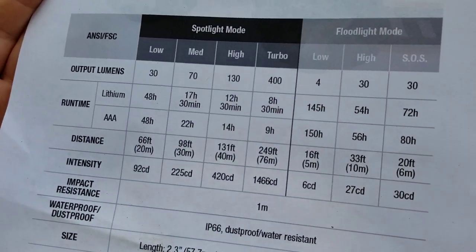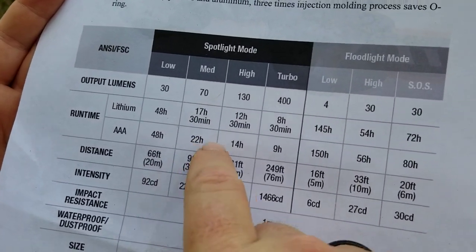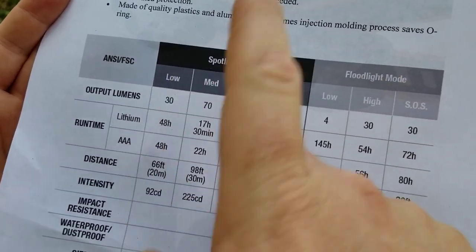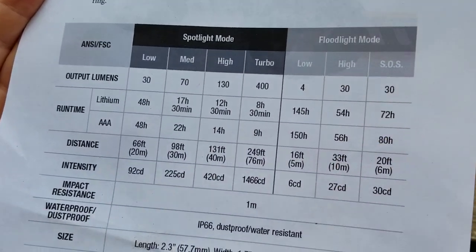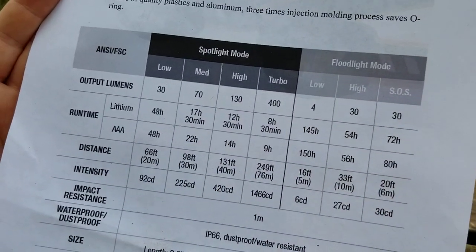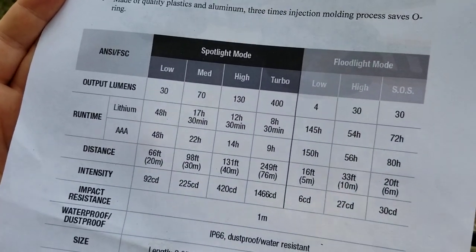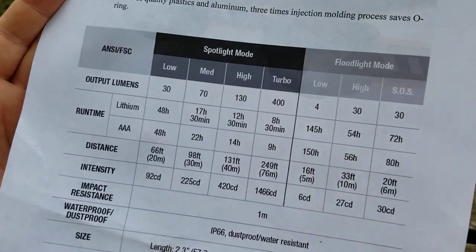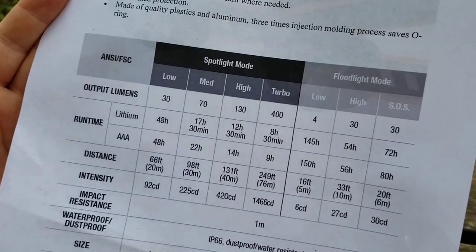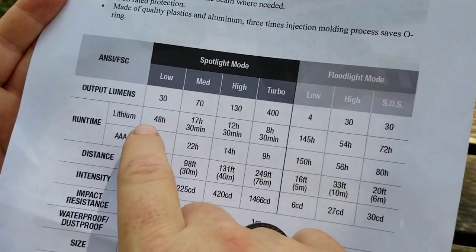I don't have the equipment to properly test runtime, but I'd say triple-A's are pretty hard to beat, especially on a 70-lumen mode — that's a solid hiking pace. I'd use 130 lumens on super technical terrain, 400 if I really need to illuminate something. As for runtime regulation, I saw no graph evidence of whether it's flat or linear. Phoenix doesn't release that information to me, but I suspect 70 and 30 lumens are nearly flat regulation.